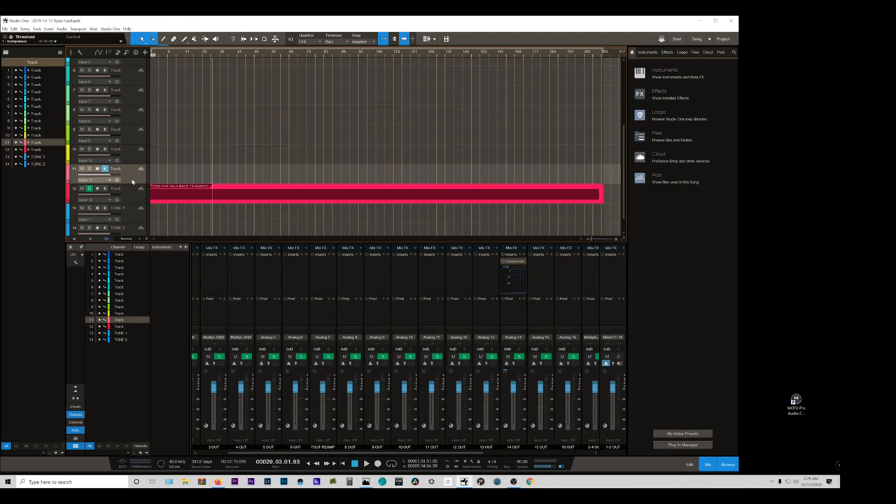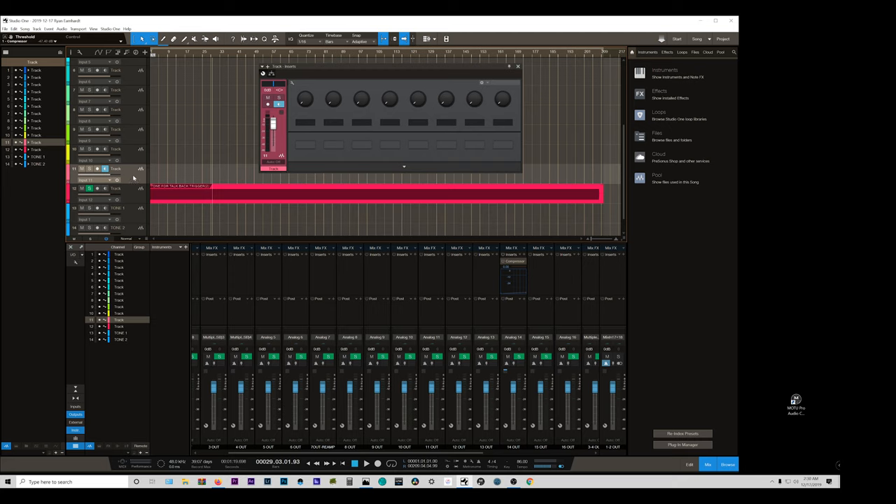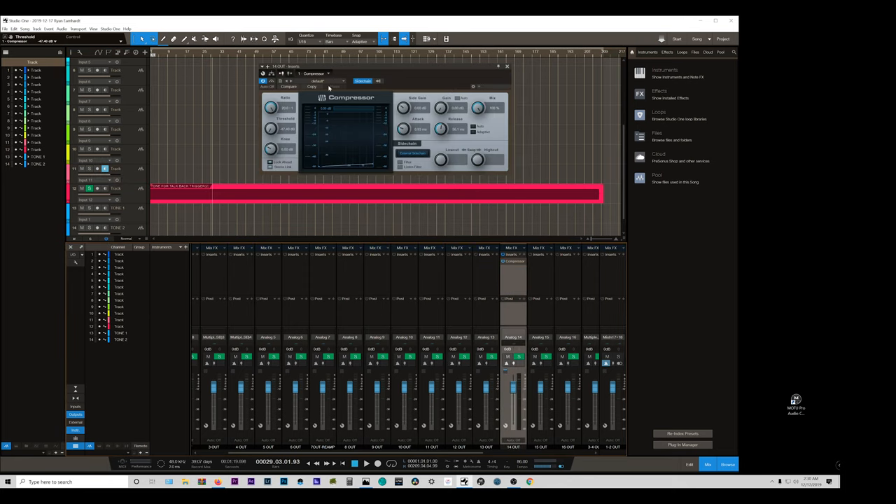Using software, it's also very easy to do, as long as you have a way of sidechaining a compressor in your DAW. Here is Studio One. I have a compressor, and right here at the top I can specify what it's listening to to detect when it will compress. The input of this track needs to be your talkback mic, and the output needs to be an output you can route to the musician headphones. You're basically using your DAW and the monitor enable button to send a signal through it, route the signal, and send it back out again. The compressor is active and being sidechained to the tone track. And there we go — that's how to set it up using software.